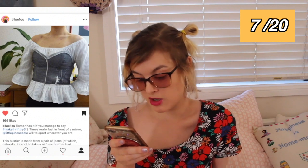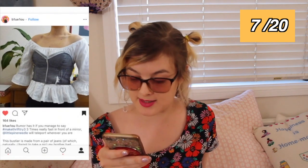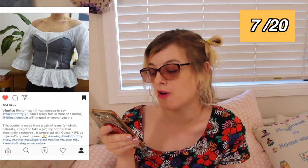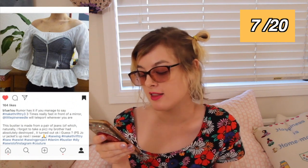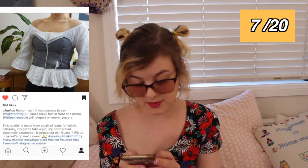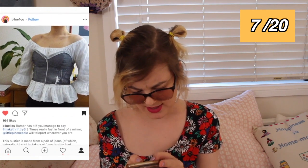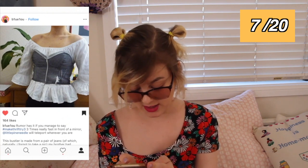This person has made a bustier top, worn here over a white blouse, out of upcycled jeans. They've written in the caption, 'Rumor has it if you manage to say Make Thrift Try Three three times really fast in front of a mirror, little pine needle will teleport to wherever you are.' This looks absolutely fantastic. I can't imagine that doing a bias binding using denim was easy, but the effect is really freaking cool. Good work — this is absolutely gorgeous, and you made it out of a pair of jeans your brother had destroyed, so very good upcycling.